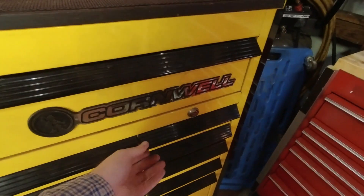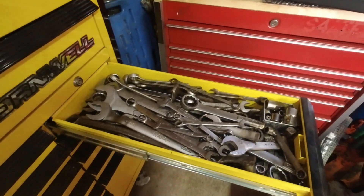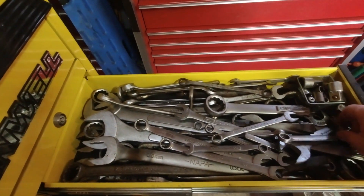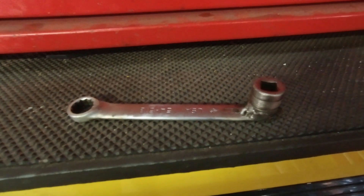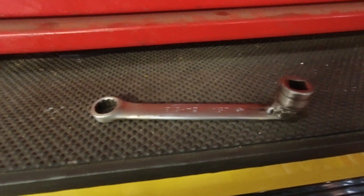That's how Snap-on, Mac, any of the tool companies — most of the time that's how they have special tools made. I have a drawer of special tools, a lot of them that I've made and some that I've found. This is going to be kind of the closest analog to what we're going to do. We're going to take a box end, weld a socket or a drive end to it so that we can make a torque adapter.